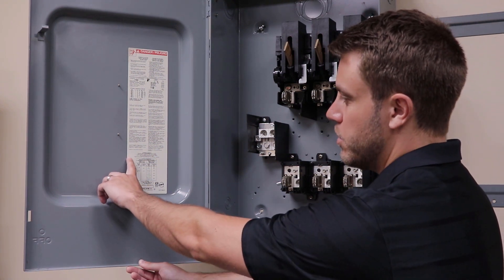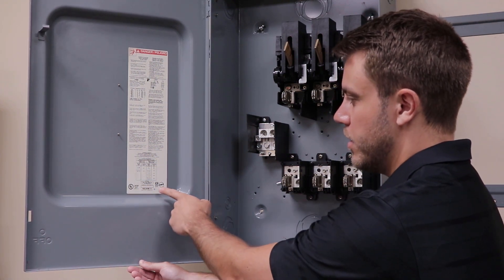Then the accessories can be found towards the bottom, along with all the torque requirements and the date code.